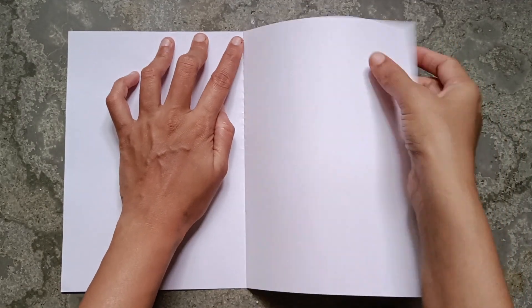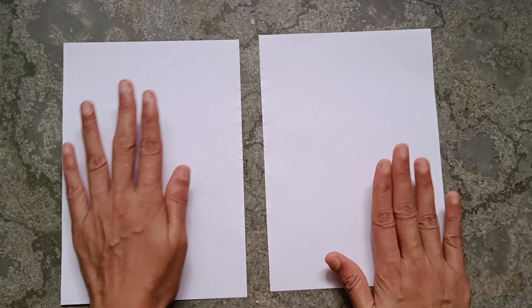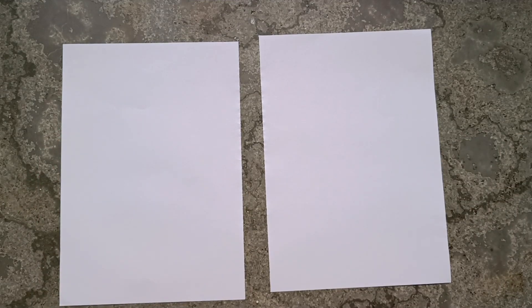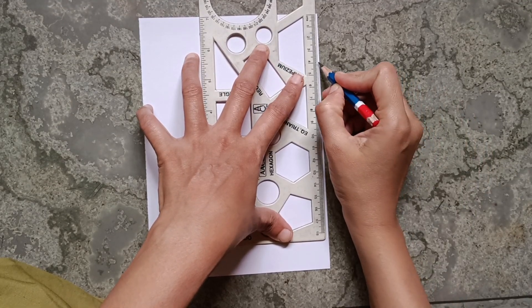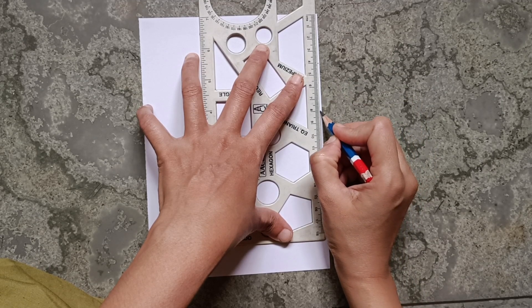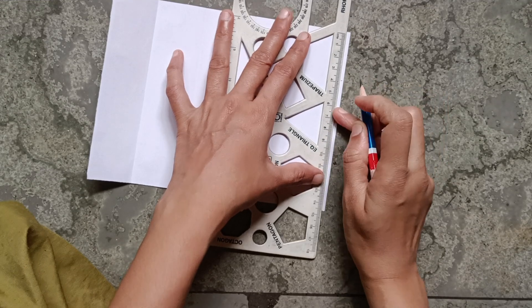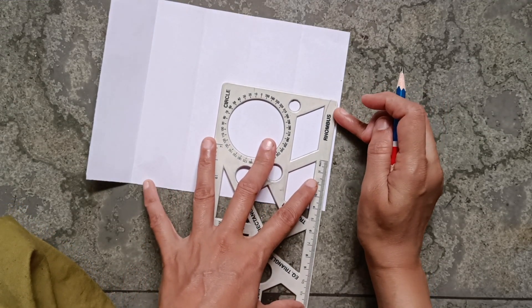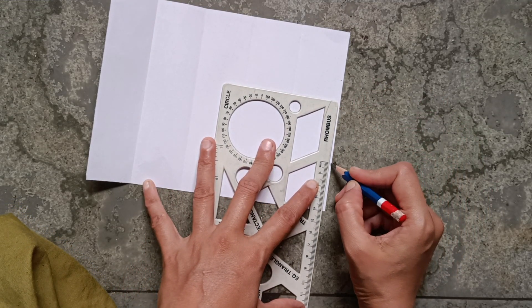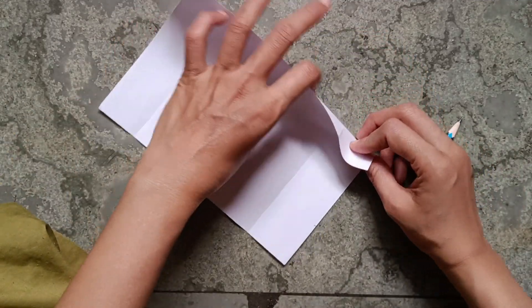Take half of an A4 size paper. Make five equal parts of four centimeters, giving a space of four centimeters from both sides, and fold it like this.